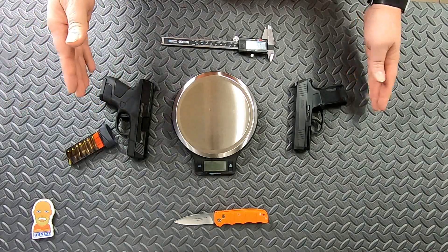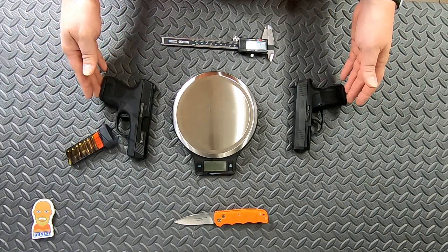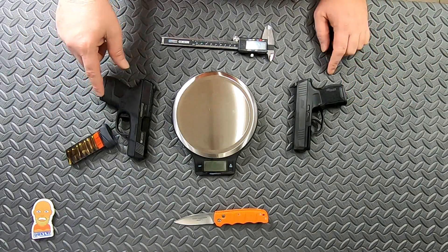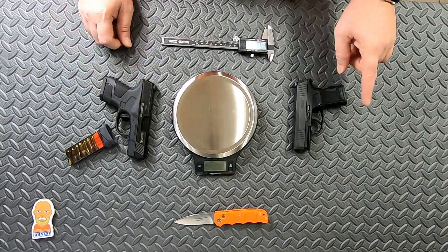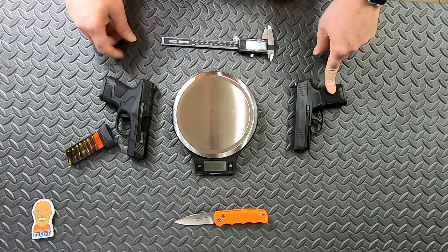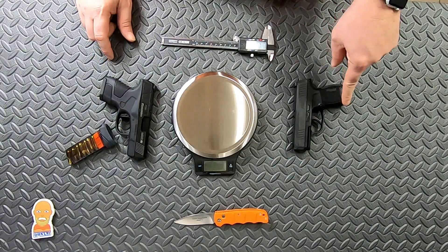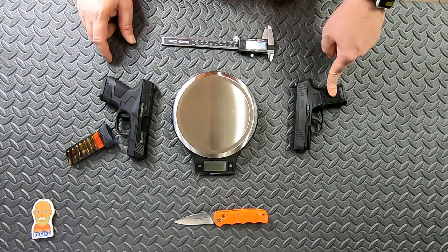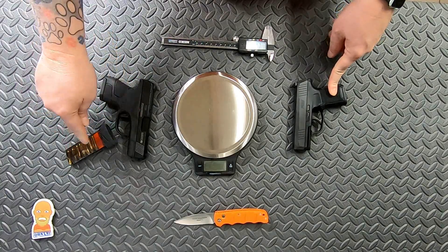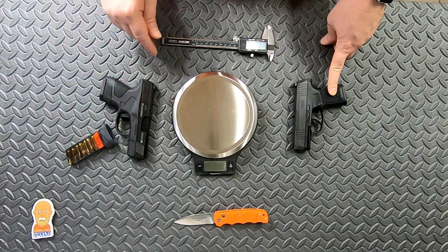Both guns have been cleared multiple times and both have the flush fit magazine in them. The flush fit on the Mossberg holds six rounds. The flush fit on the P365 holds 10 rounds. The pinky extension magazine for the P365 also holds 10 rounds. The pinky extension magazine with the Mossberg holds seven, but the flush fit did not quite fit seven.